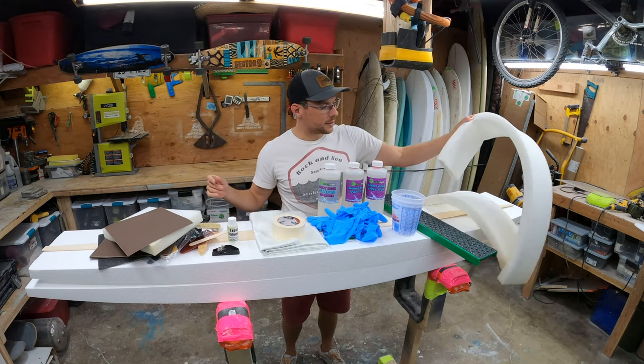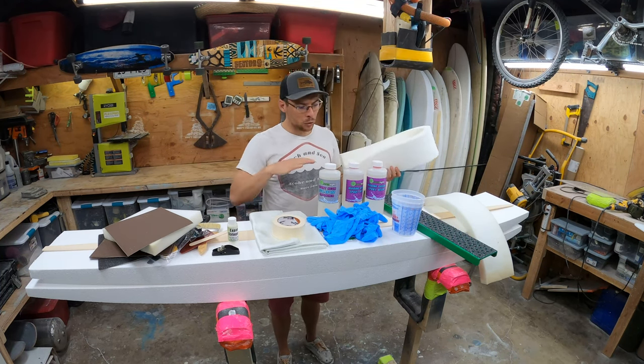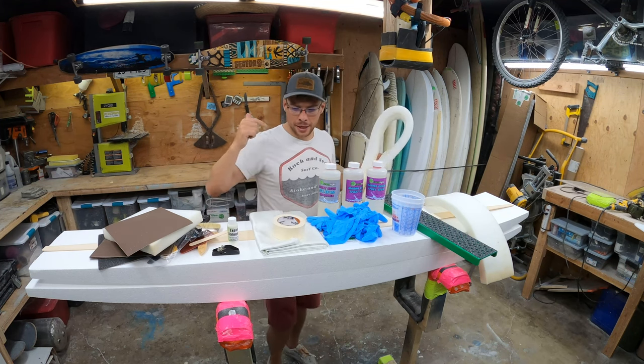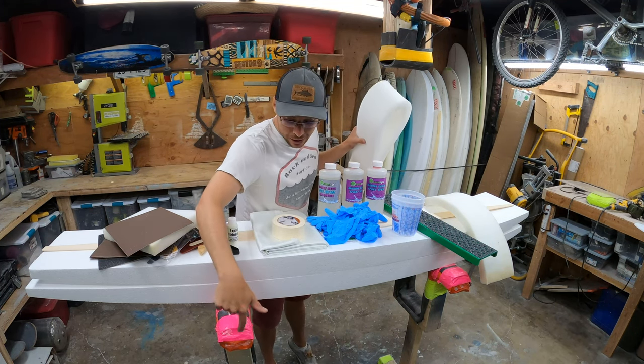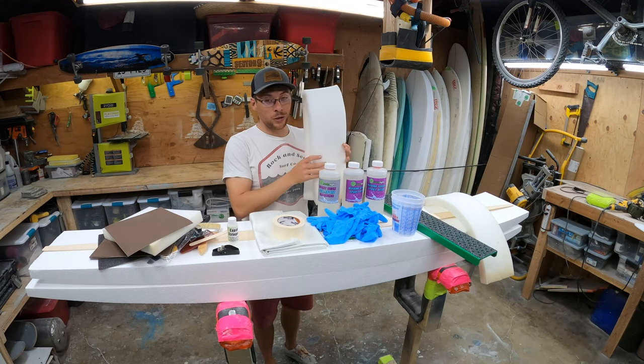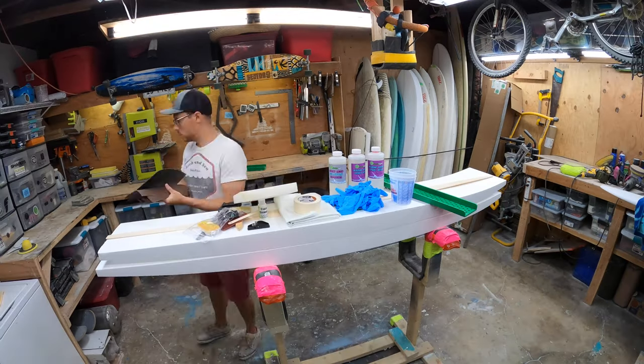This is nice. Some big long strips of foam to put on a table or whatever you're using to protect the board as you shape it. I just have some pool noodles duct-taped onto my wooden frame. This is so much softer — I am definitely going to use this. This is sweet. And finally, the tools.